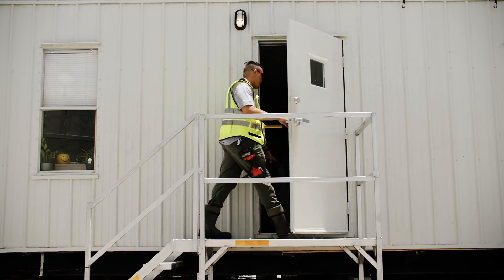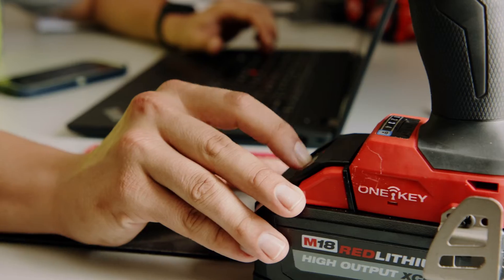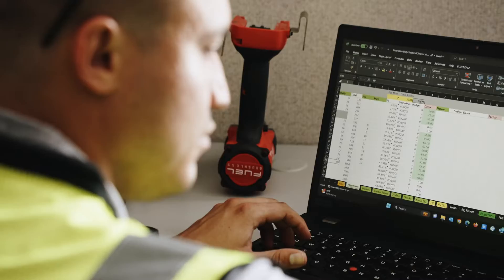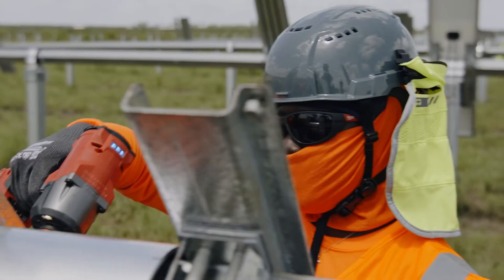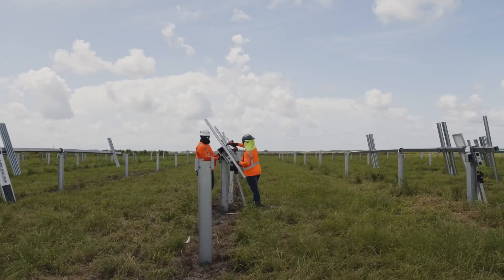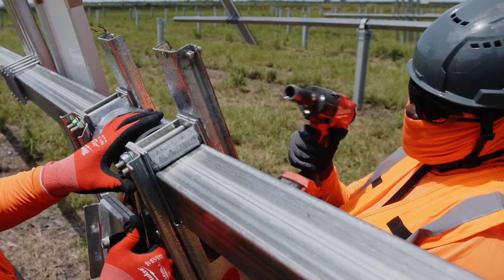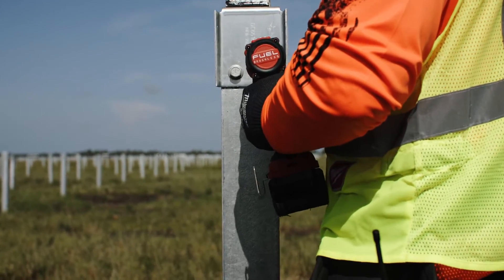This on-tool utilization data can then be synced and uploaded to the cloud, accessible through the Milwaukee OneKey web app, which can be used to build customizable reports, ensuring installation confidence and proof of quality. In this video, we'll show you how to download your data and build a custom report on a controlled torque impact wrench with TorxSense.